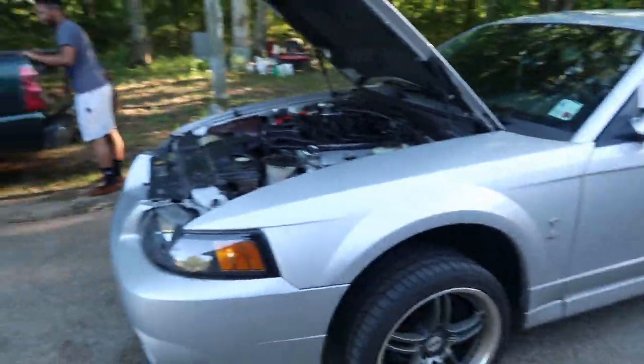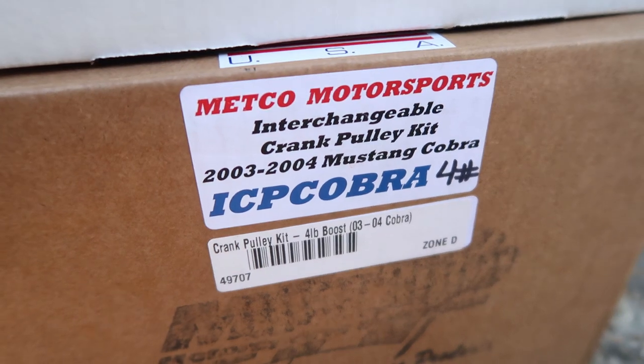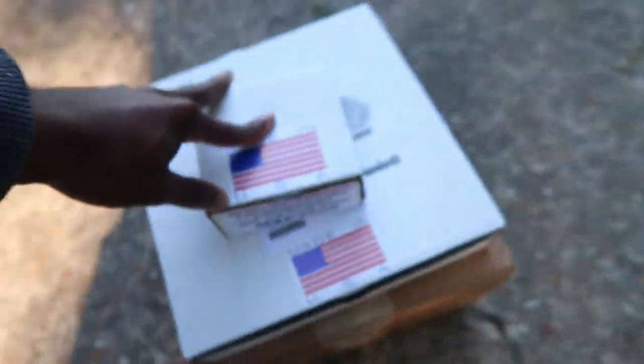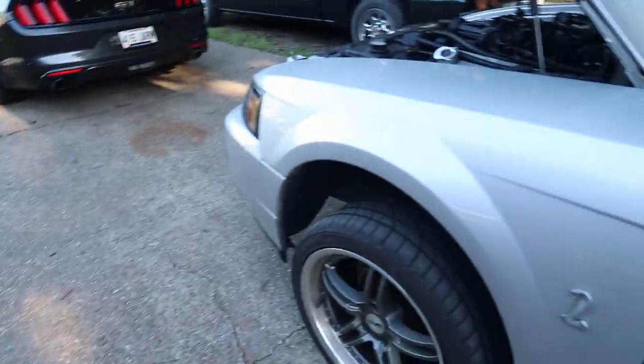I finally made it to my grandma's house and I got three boxes right here that I need to unbox for y'all. As you can see, I finally got my crank pulley kit and I'm going to be using the two-pound boost crank pulley. I also have a three-inch alternator pulley, and that should raise my boost levels a little bit — aka more horsepower. I do have another tune for it that I'm going to upload soon.